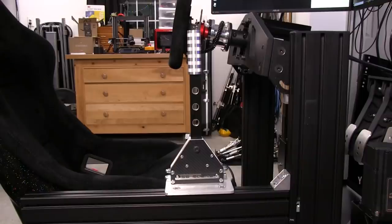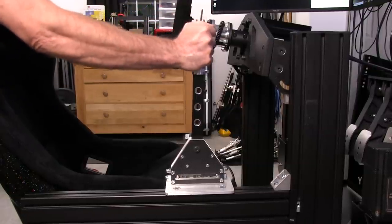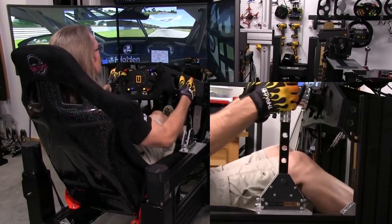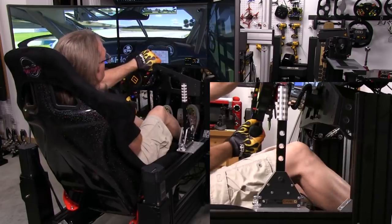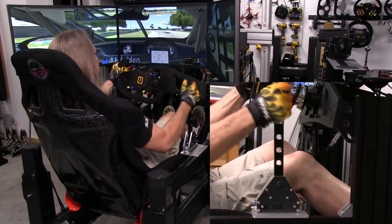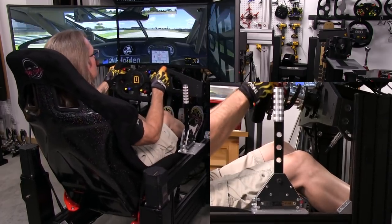When you have all these parts bolted together, mounted securely and stiffly to your rig, you will get a great-feeling sequential shifter. I found the spring tension to be appropriate for this application. It gave me a sense of actually making a shift when used. After banging on this shifter for a few hours, I could not detect any loss in feel or performance.